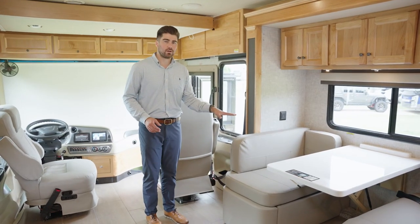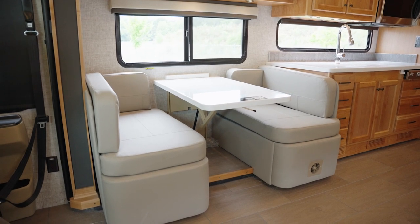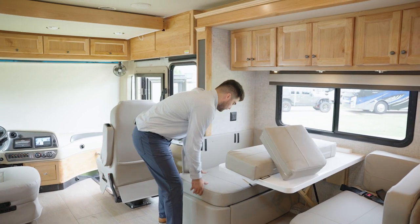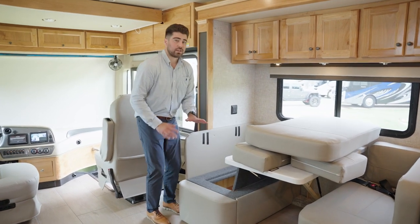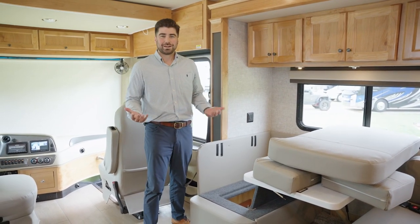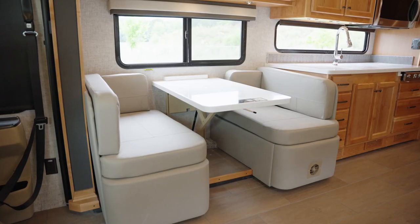Also new for 2023 is this luxury vinyl tile called Seagrass. On the passenger side, your standard booth dinette converts into a sleeper. New for this dinette is how you access the storage — by removing the cushions you now have this opening that gives you as much storage as possible. Before it was a drawer, but the drawer hardware was eating up a lot of space — maximizing space in a motorhome is a Tiffin standard.